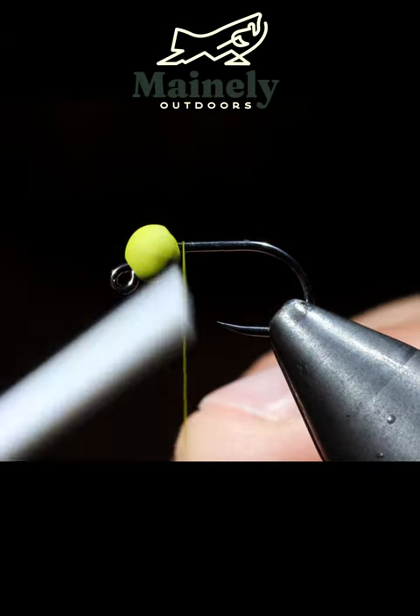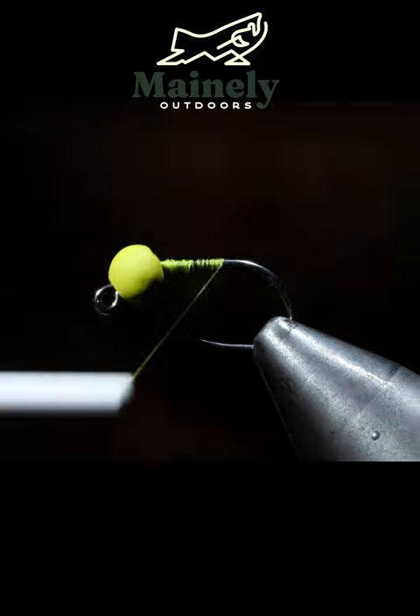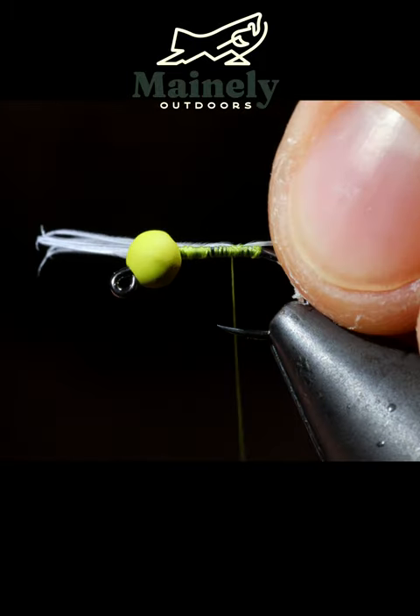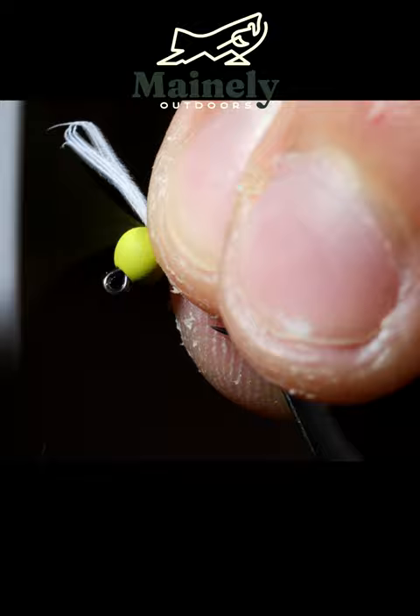We're going to be tying one of my favorite blue wing olives. For starters, we're going to use some olive thread. Wrap that to the back of the hook shank, create a small thread dam, then we can grab some white feather tips, pull those free, measure them to be about a quarter to a half of the hook shank in length, secure them to the hook, and snip free.